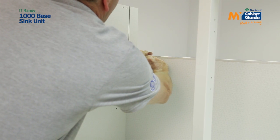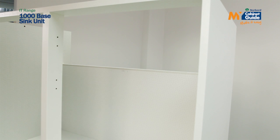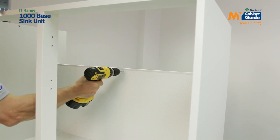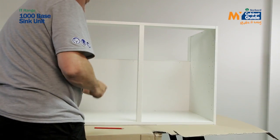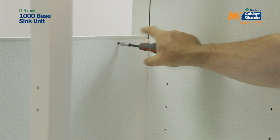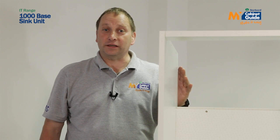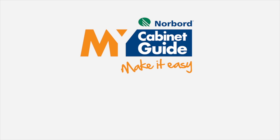The last thing to do is fix your back panel to your back rail. Rule of thumb: put a mark here, do the same on this side, go to the centre of the unit, drill your holes, and then using three of your 15mm screws, fix your back panel into position. I've made this 1000mm base unit into a sink unit. If your kitchen design requires it, you can adapt a 500, 600, or 800mm base unit into a sink unit — just follow the same steps.